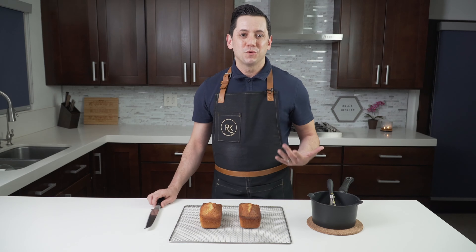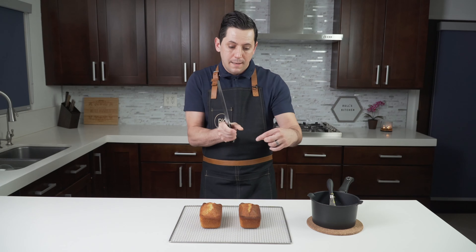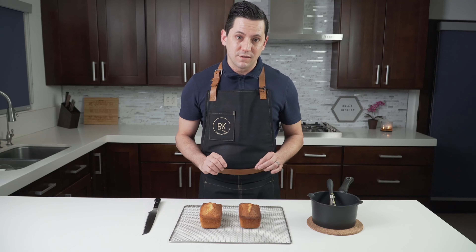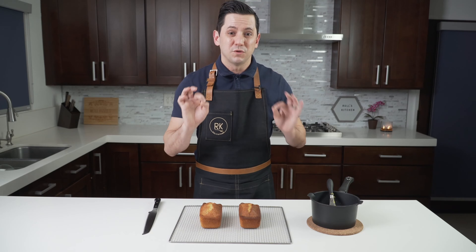I'm going to do something a little bit uncommon: I'm going to cut the pancake a little bit in a V shape on the top, remove the top, soak it with the lemon syrup, fill it with lemon curd, and put the top back with powdered sugar. It's going to be so yummy.